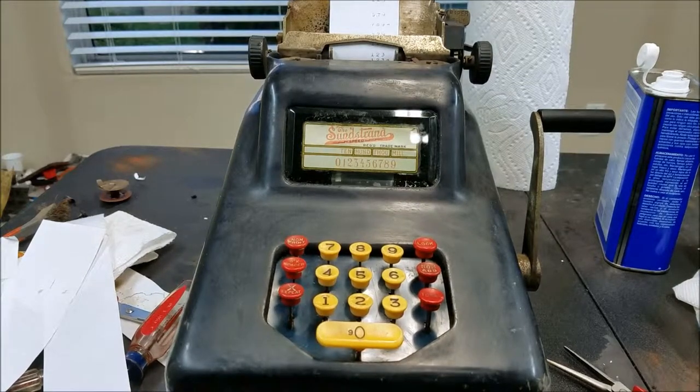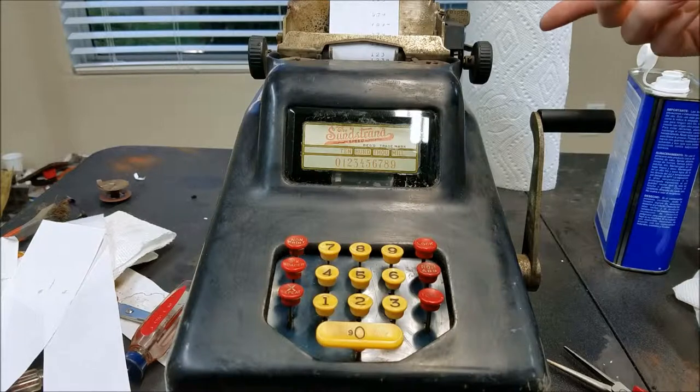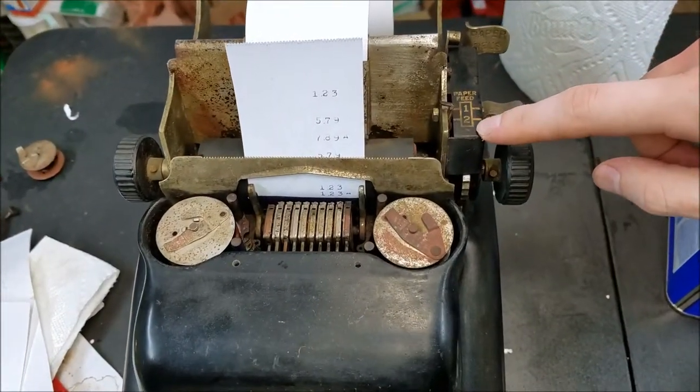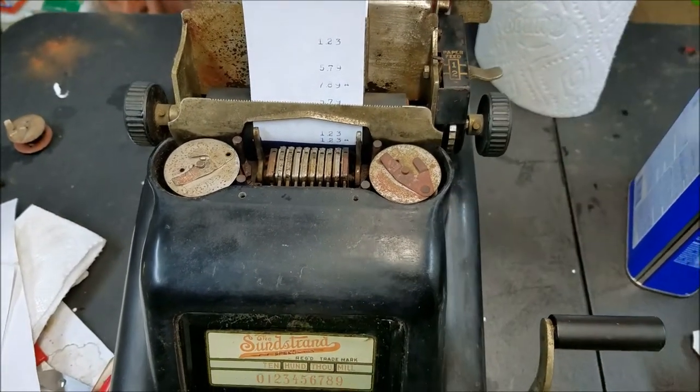I think this machine can be declared a success. And you did see before I accidentally had this set on 2 instead of 1 up here — that's why I was double spacing in the beginning. So I set it to 1 and I was single spacing, so that's correct.